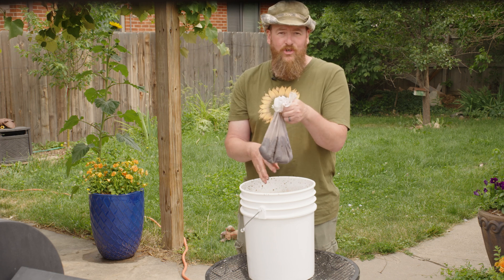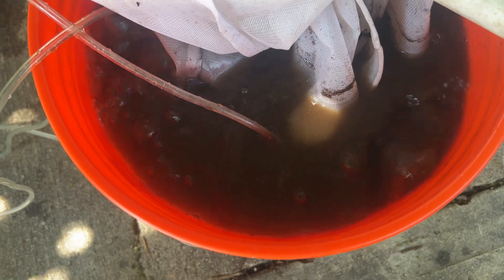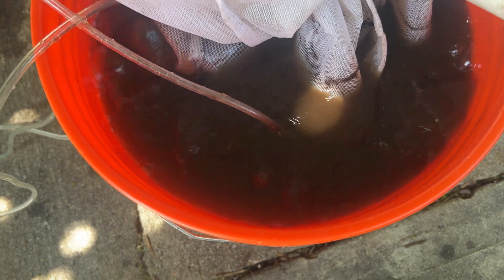It's like a nutrient boost for your soil. Now compost tea takes a little bit more effort, but it gives you a living liquid full of microbial life. Think of it like a probiotic drink for your garden.